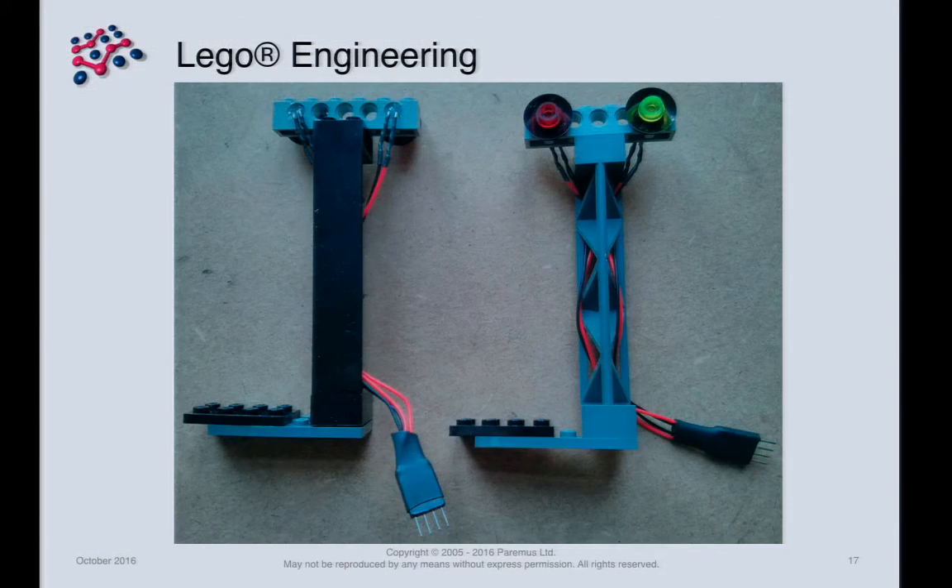We needed to build some signals. Lego no longer manufactures signals — if you look on eBay they attract a huge premium as collector's items, like €100 each. So I delegated this task to my 20-year-old son, who found appropriate bits and made some very nice Lego signals with high-powered LEDs in the top. And once he'd built one, I said — great, can you build another six?